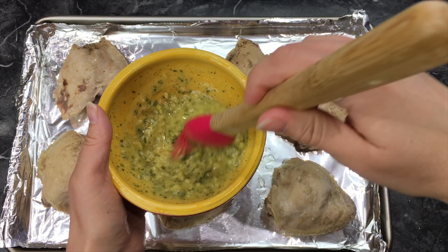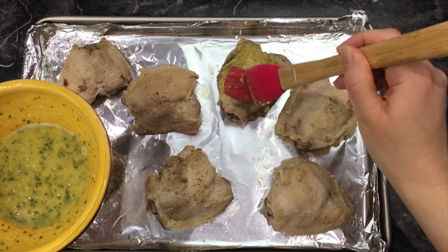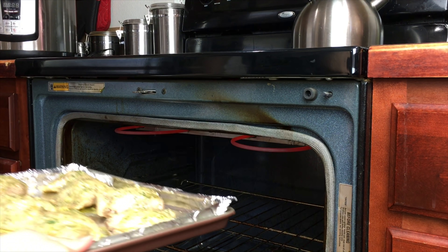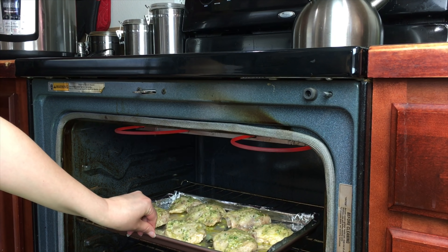Now I am going to take my mixture and put it right on top of the chicken. Just brush a generous amount right over them like this. Now we are just going to put them in the oven on broil for about ten minutes until they become nice and crispy.